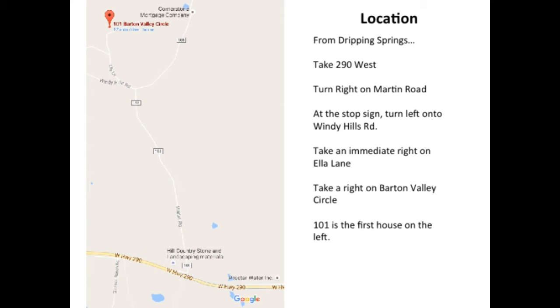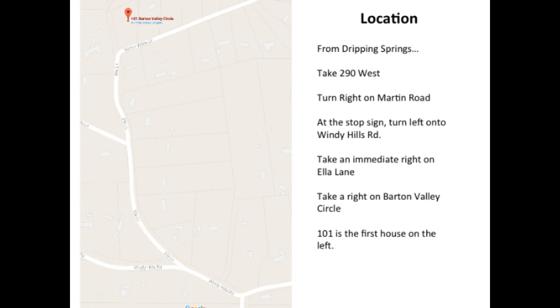The address is 101 Barton Valley Circle. From Dripping Springs, take 290 West, turn right on Martin Road. At the stop sign, turn left onto Windy Hills Road, then take an immediate right on Ella Lane. Take a right on Barton Valley Circle and 101 is the first house on the left.